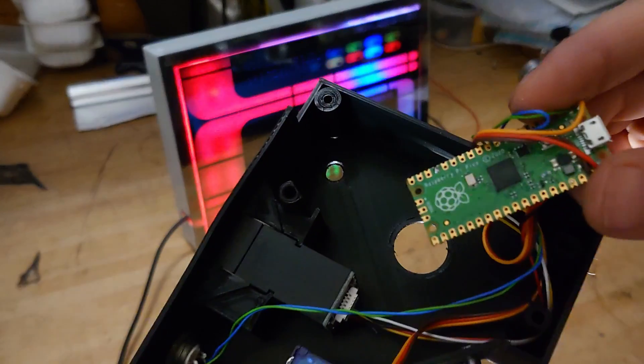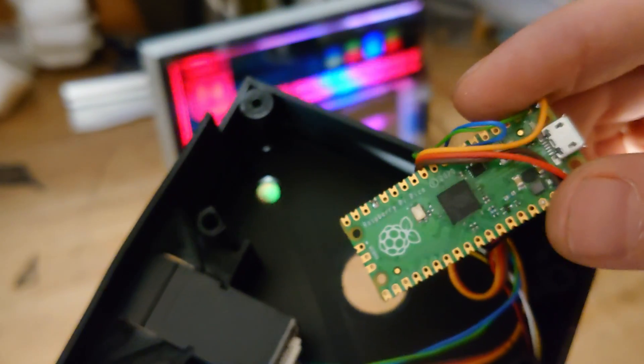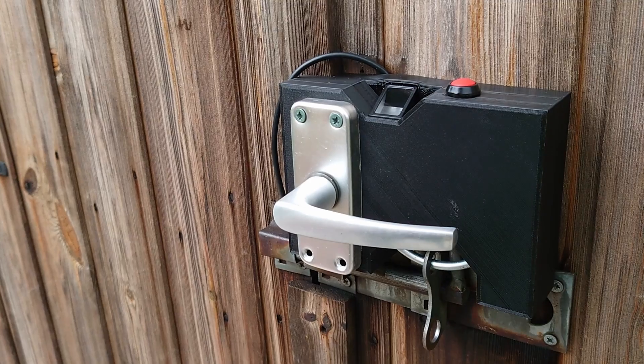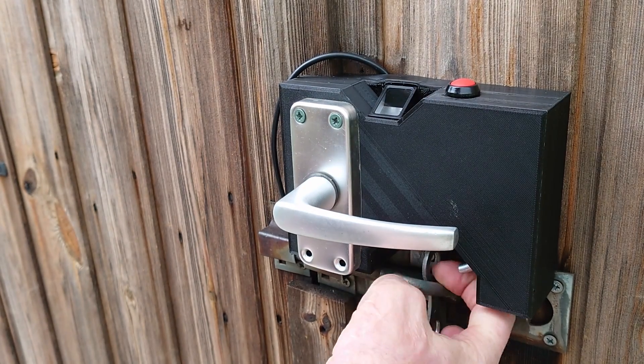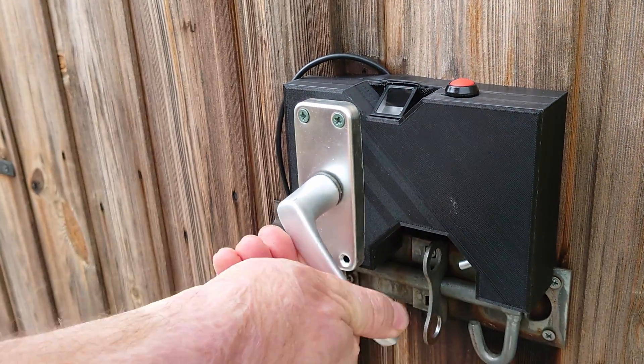I wired it into a Raspberry Pi Pico microcontroller and that's the end result. Obviously I need to make the box a little bit more secure and the bolt mechanism needs to be a lot more rugged, but it's something I'm going to re-engineer in the near future because I really like it and it actually works surprisingly well.